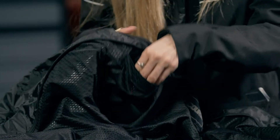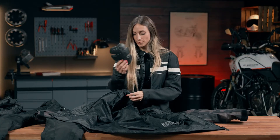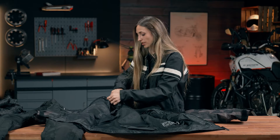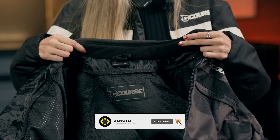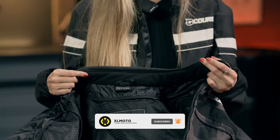You just open it and this is the protector. On the inside, we have material that is made of a really soft fabric. It's going to be really comfortable for a long ride.